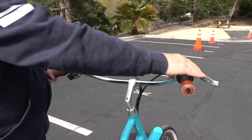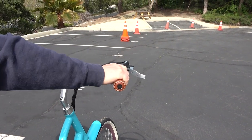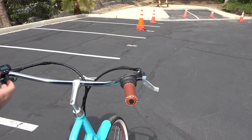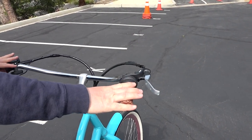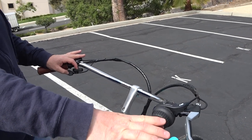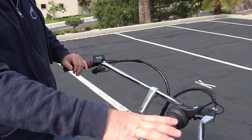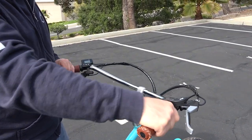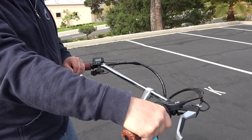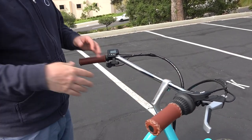Number one: you're either going to have a thumb throttle or a twist throttle. This is actually a gearing twister for the derailleur, but most other brands, if they have a twist throttle, it's going to be on the right hand. And if you have a thumb throttle, most times it's going to be on the left hand, but I've seen it on the right hand as well. With the twist throttle, you would just twist and that would engage the motor — the more you twist, the more it engages.